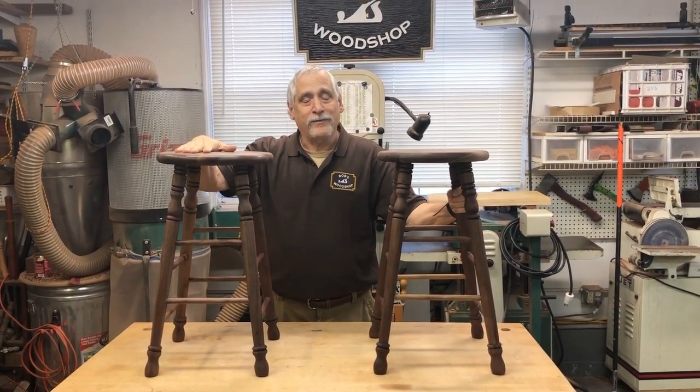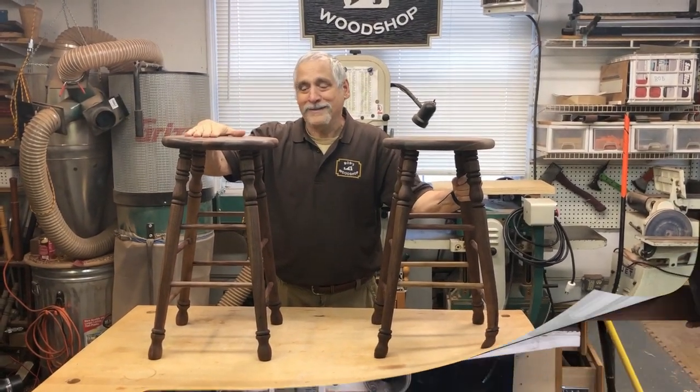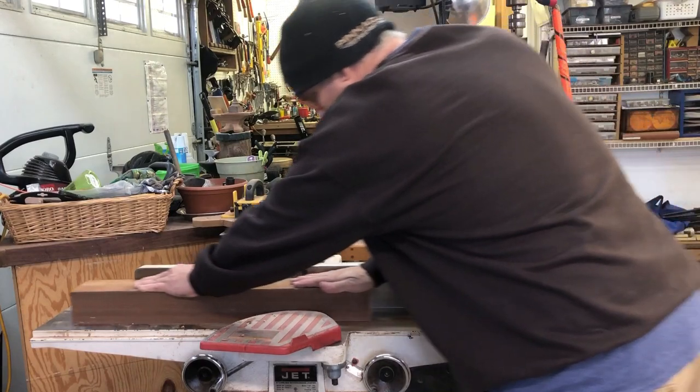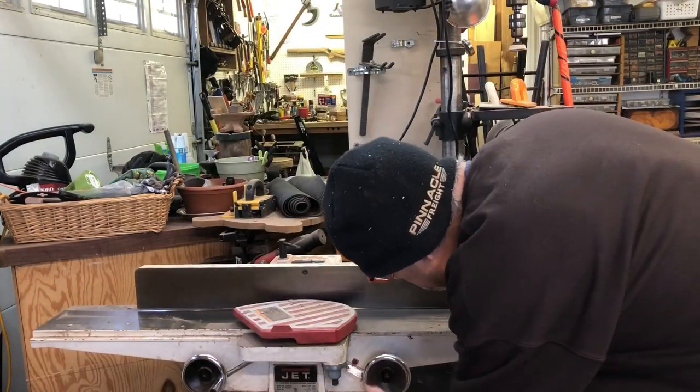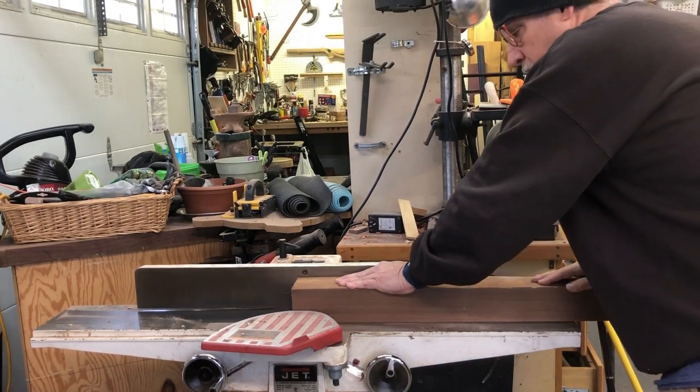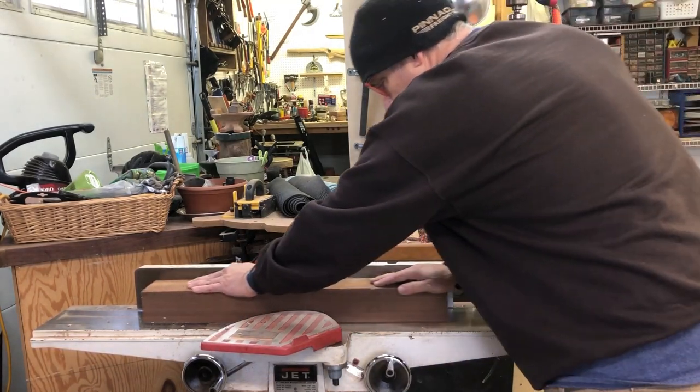These came out really nice. These are solid walnut, and in this episode I'm going to show you how I made them. Thanks for tuning in today. First things first — I had to cut up some wood, just basic milling. Special thanks and a big shout out to my good buddy Ivan Roth, who supplied some of the wood for this project.